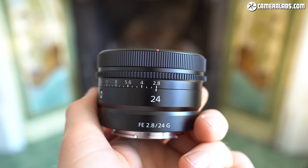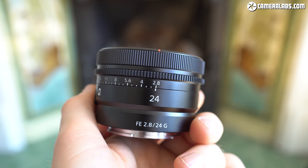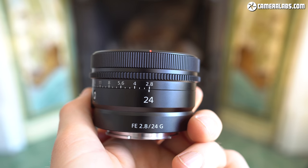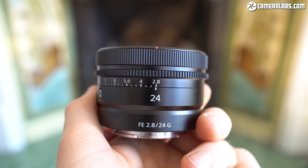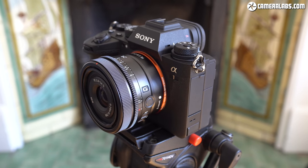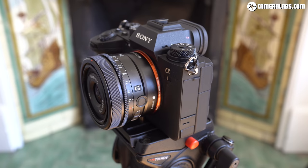Hi, I'm Gordon from Camera Labs and this is my review of the Sony FE 24mm f2.8G, a compact wide-angle prime lens for their full-frame mirrorless cameras. Announced in March 2021, it costs $599, and there are links to the latest US and UK pricing in the description.